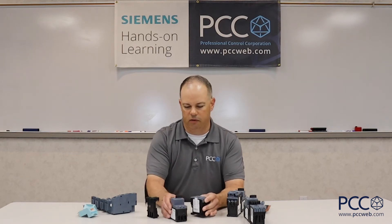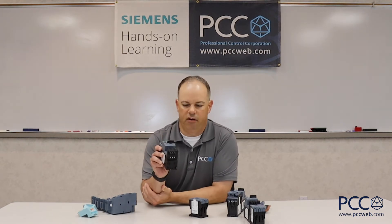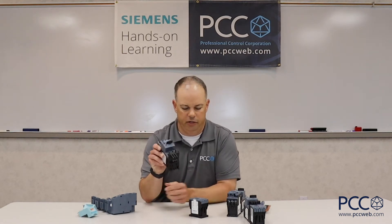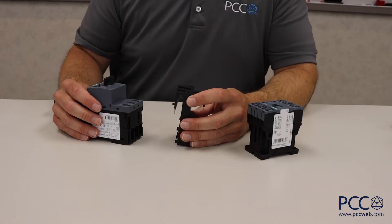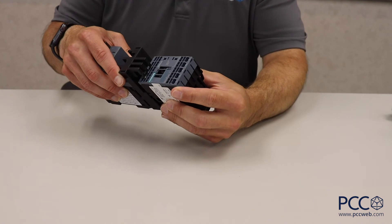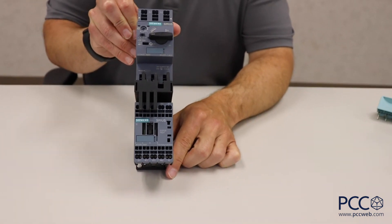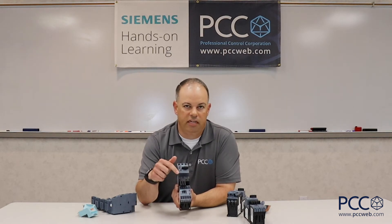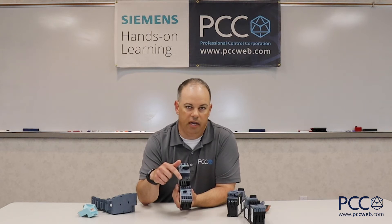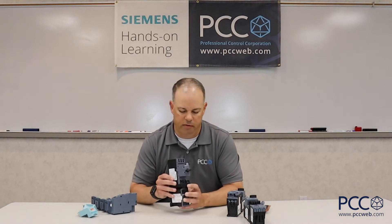If we look at how things go together, starting with the MSP itself and this link module, we can very easily slide that together and make an electrical connection to the motor starter protector. Then when we want to add our contactor, it's a very similar procedure — we snap them together, and that's all that's needed to make the power connections between the MSP and the contactor. An added benefit of the Siemens link module is that it's not just an electrical connection, it's also a mechanical connection. We only have to attach the MSP to the DIN rail because the contactor is supported by the link module mechanically.